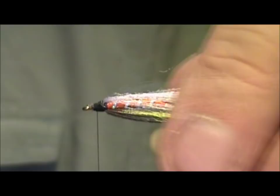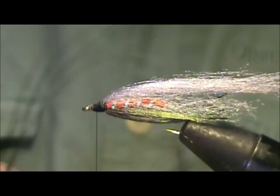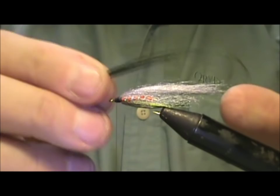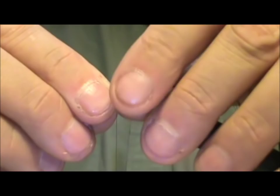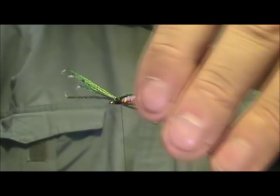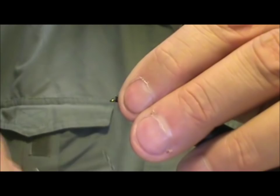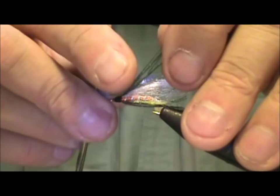I'm going to take my peacock eye once again and take about four to six fibers off the other end. You can see we've got that natural curve up there, and I want those to be curving around the end of the silver gray fibers. I'll tie them in, trim them off, secure it, clean up the head a little bit, then take those peacock curls and kind of curl them like a ribbon.